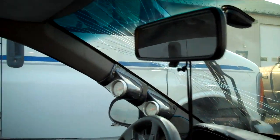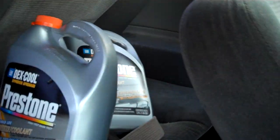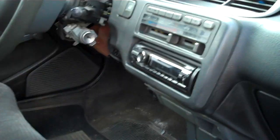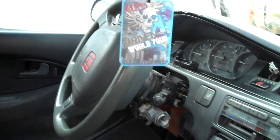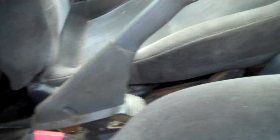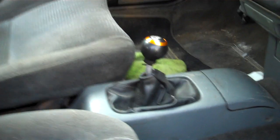Inside's pretty dirty, pretty messed up too. I would start it but I left the keys to the house. Basically I think all the modifications it has is a fart cannon and that stupid ass shifter there.